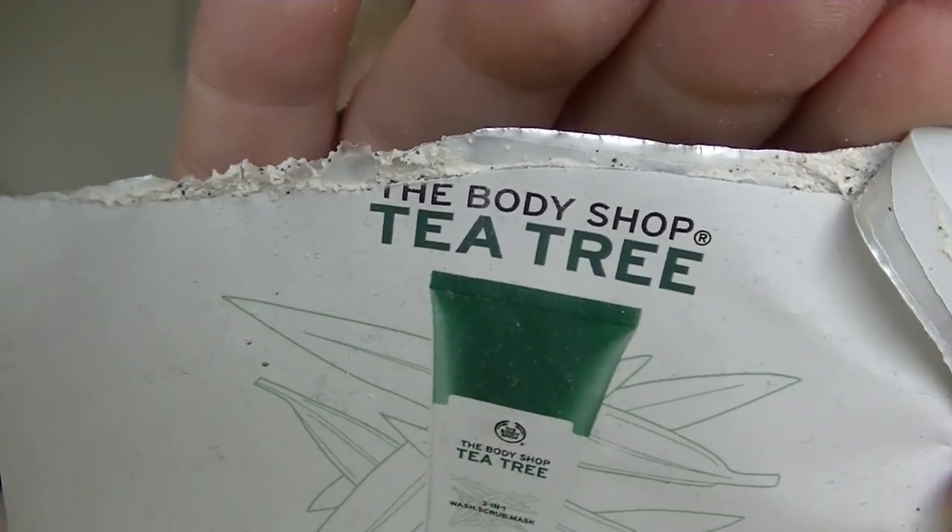I have the Body Shop Tea Tree 3-in-1, which is supposed to be a wash, scrub, and mask. It doesn't actually give you any instructions on how to use it on the little sample packet — it just says to avoid the eye area, which is not very helpful. It's got little scrubby bits in it. It was fine but nothing — I don't remember it blowing me away.